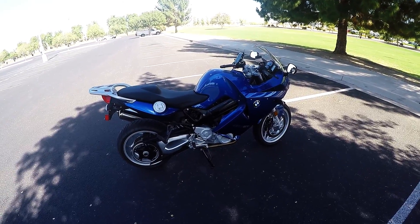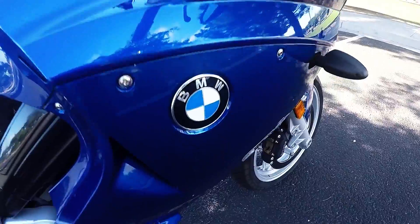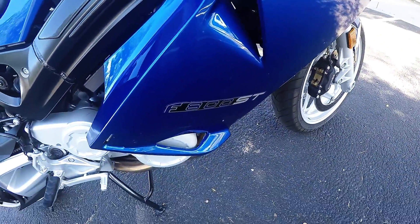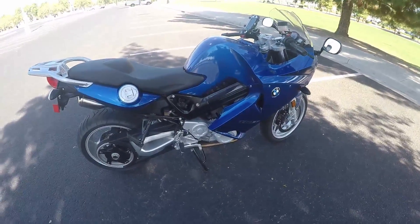Hello YouTube. I just want to do a quick review on my son's BMW F800ST. Believe it or not, I get to ride it quite a bit. It's kind of nice to have access to two motorcycles.